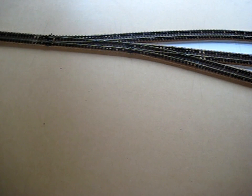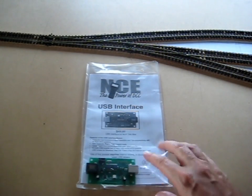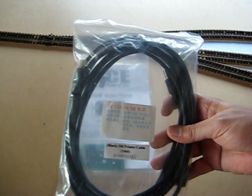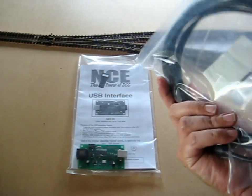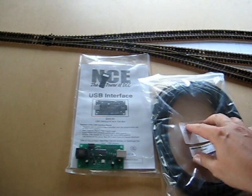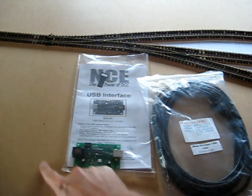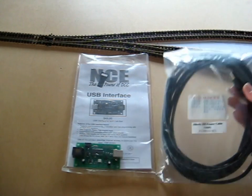We've got a little update. The postman has brought me some presents in the mail: an NCE USB interface and a USB-A to USB Type-B connection, a 5-meter long cable. I don't have a laptop, so I'm going to have to put the table a little bit away from the computer, and this 5-meter cable should allow me to do that quite easily.